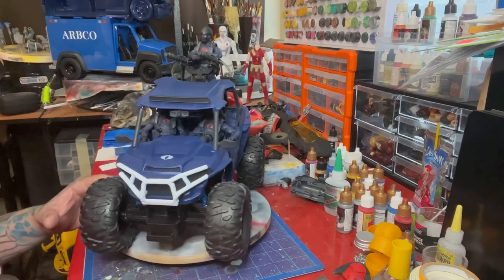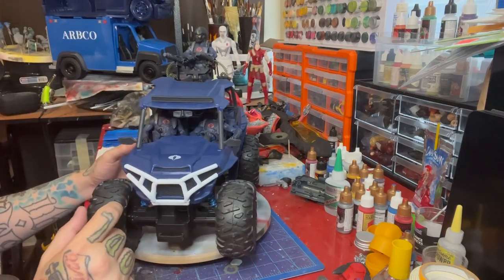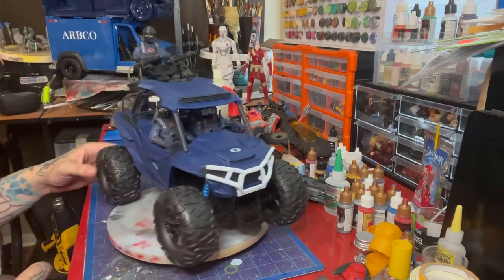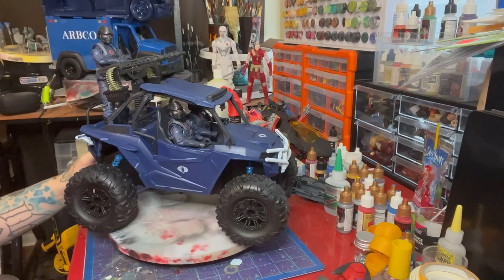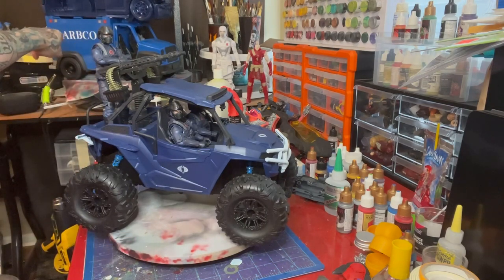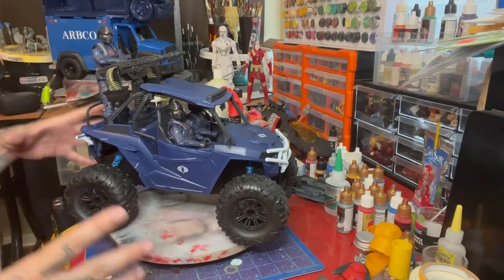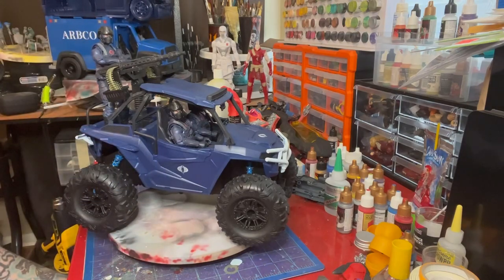For the exterior, all I did was paint it a postal blue that I got from Michael's, then a flat white primer for the bumpers. I did the white just to give it high contrast with the white logos. Eventually this is going to be part of my ARBCO convoy — this is one project in a larger project.